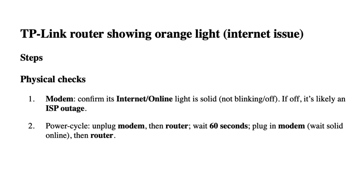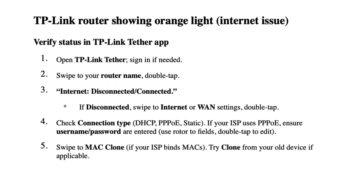Power Cycle — Unplug modem, then router. Wait 60 seconds, plug in modem, wait for solid online light, then plug in router. Verify status in the TP-Link Tether app.